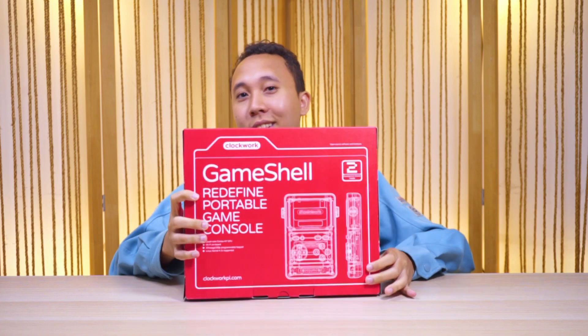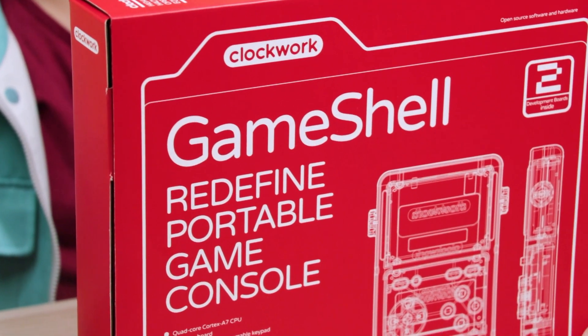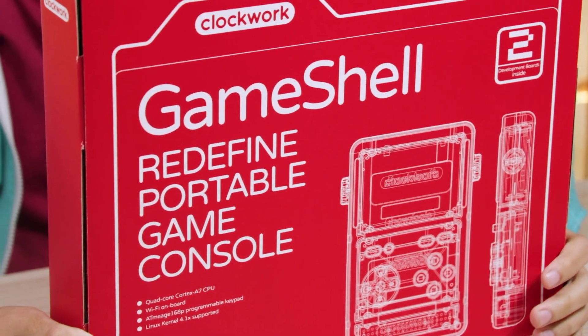Hey everybody, Dale from Gamehubs here and today we're doing a special unboxing. We are doing the GameShell. It's a modular handheld console that was funded through Kickstarter. It's made by ClockworkPie, so let's check this out.